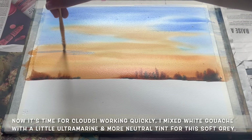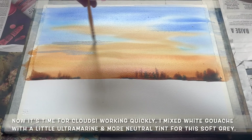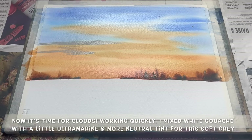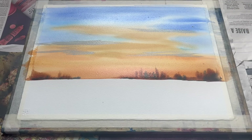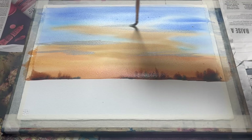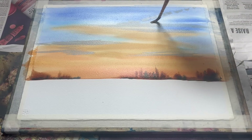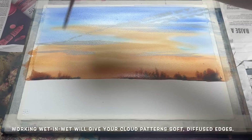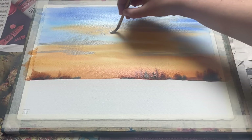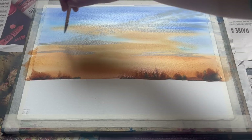Now I'm putting in some clouds, working quite quickly whilst the sky is still nice and wet — it is drying out a little, so my paint isn't diffusing quite as much, but it's still wet enough to get really nice soft edged clouds as long as I work quickly. For this cloud colour I'm using some white gouache for that soft cloudy opacity, mixed with a little bit of ultramarine blue and some neutral tint to get a really nice soft delicate grey. I don't want too much heavy cloud coverage — this isn't a dramatic stormy sky, rather lovely soft drifting clouds towards evening. I'm just dabbing with my round brush to bring these soft almost mackerel clouds coming diagonally across the painting, which adds a really nice simple bit of interest into the sky.